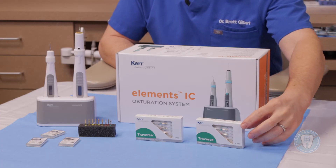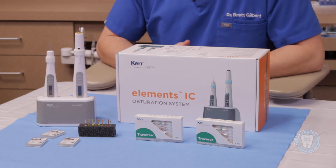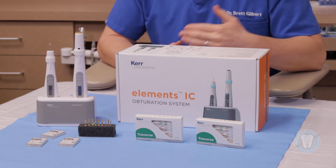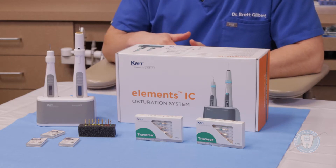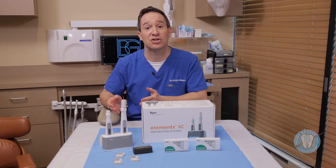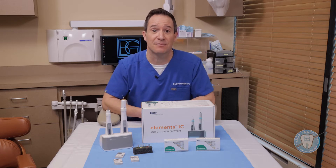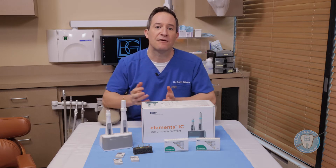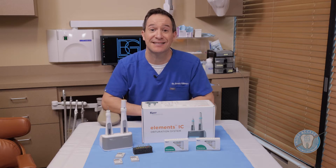The first is the Traverse system. Traverse is a glide path system — in essence a coronal orifice shaper as well as a very flexible glide path file. This starts your canal preparation, which can then be carried through in conjunction with the Zenflex system. Zenflex is a new file system just recently released on the market, and this allows you to finish off your root canal preparation. It's a very versatile system with multiple sizes and tapers.